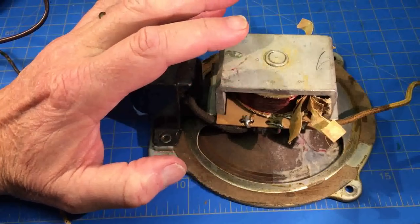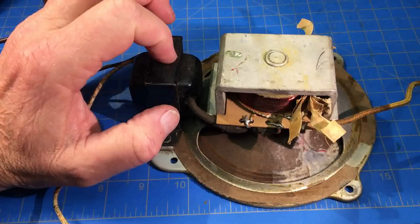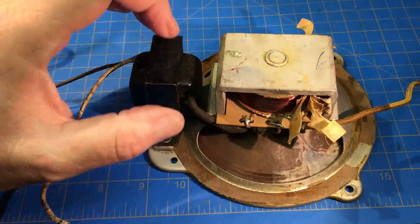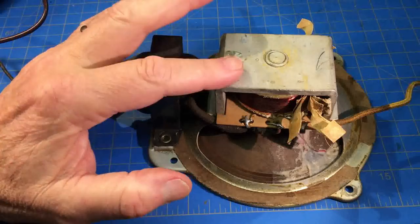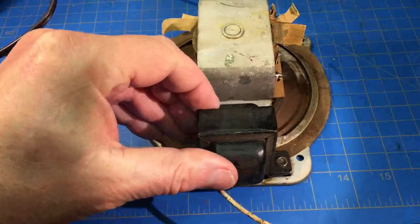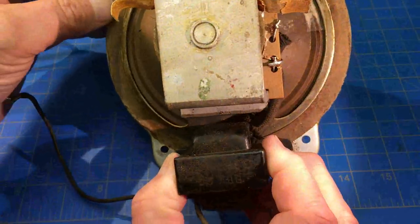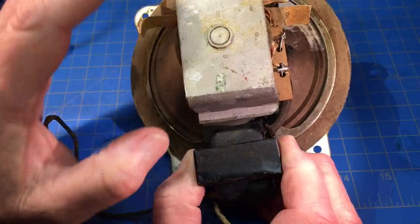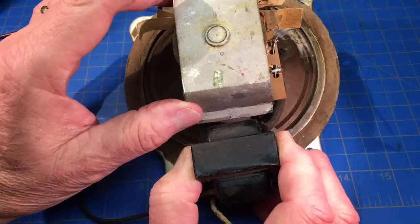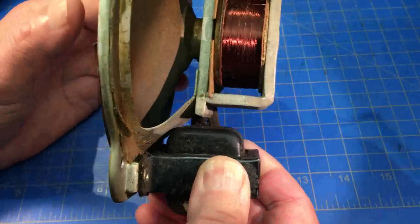I've got a couple of feelers out on ARF and the Philco Forum looking for one of these speakers. It's pretty unique - very narrow and very shallow. This Philco's field coil is 2600 ohms. The original schematic shows 1200, but a service bulletin upgraded it later to 2600 ohms.